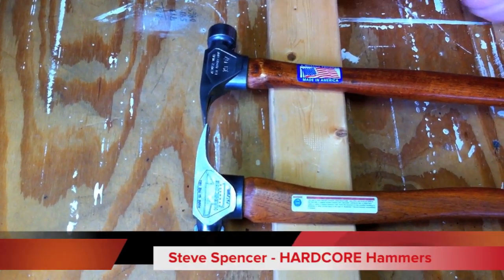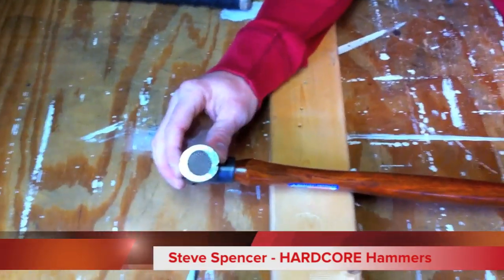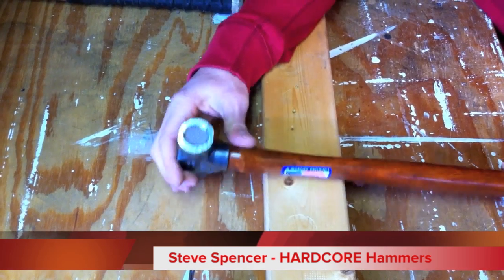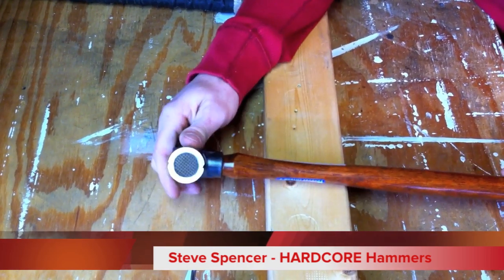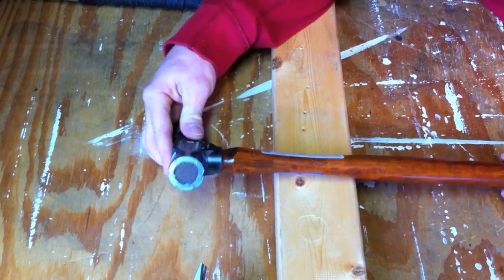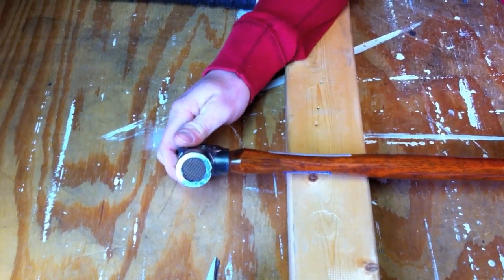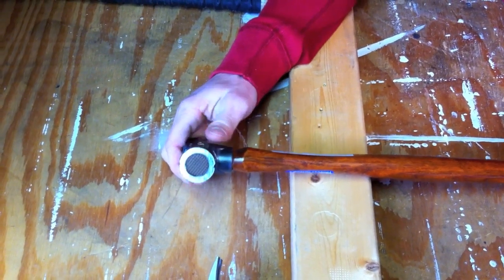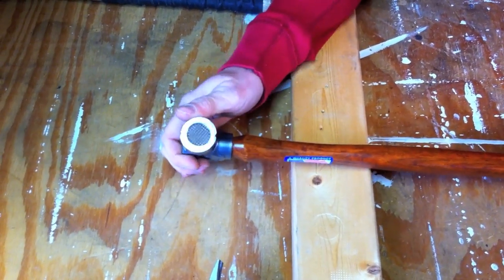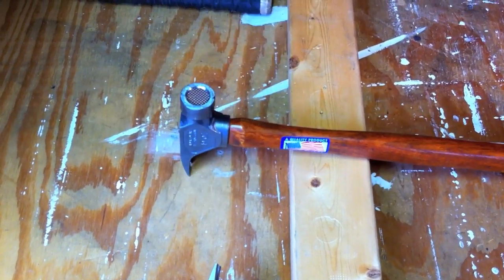Well, Hardcore Hammers is just that — it's a hammer with a super hard core in the middle of it. I came up with it. I'm a carpenter. I've been one for 12, 13 years now, and I was tired of wearing out my waffle-faced hammers too fast and having to buy new ones. So I had an idea to solve a problem I was having at work, and it worked.